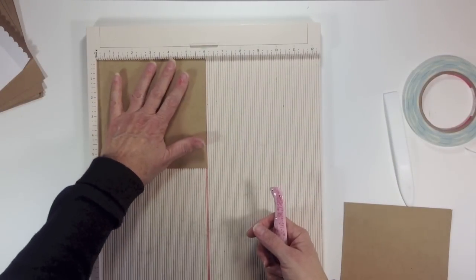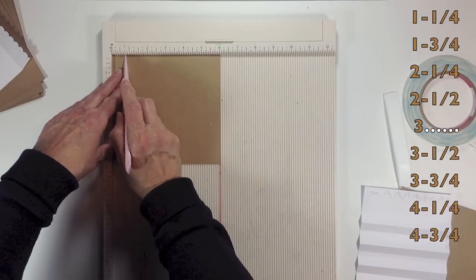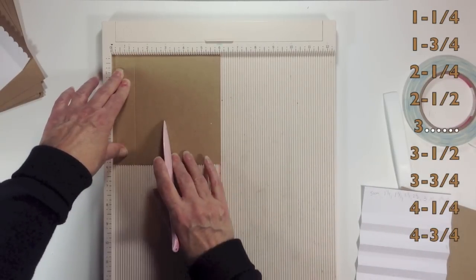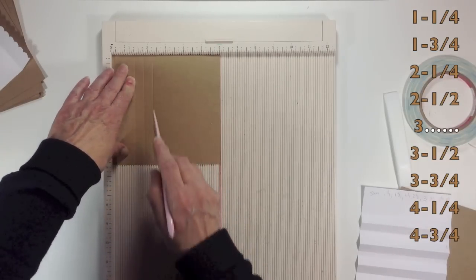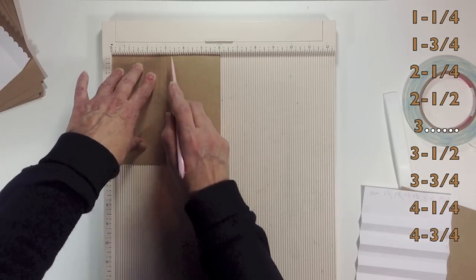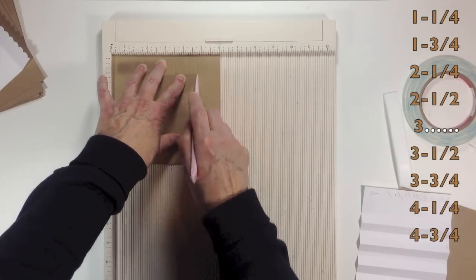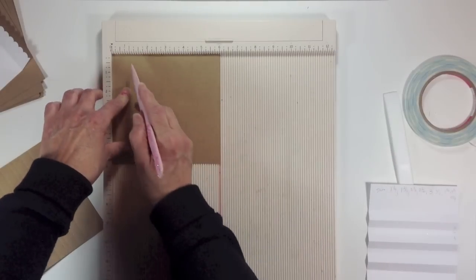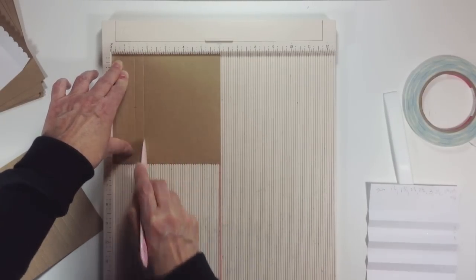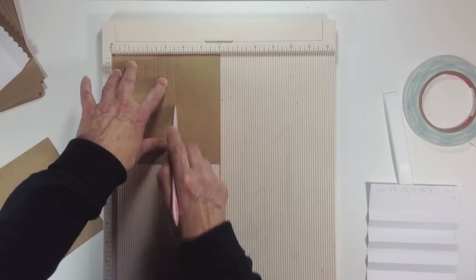Get your scoreboard out again. On the six-inch side, your first score mark is going to be at one and a quarter. The next score mark is one and three-quarters. Then two and a quarter, two and a half, three, three and a half, three and three-quarters, four and a quarter, and four and three-quarters. Do that to both of your pieces — put it in on the six-inch side and score at those same marks.